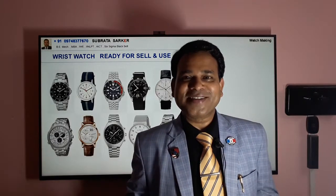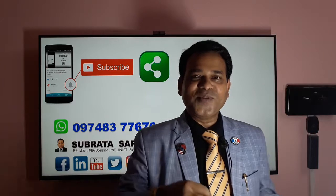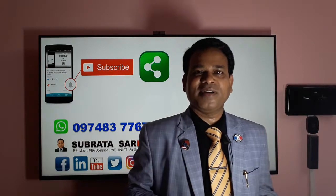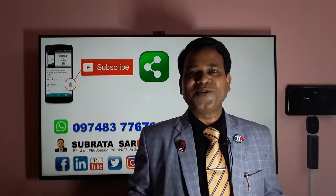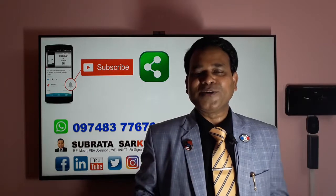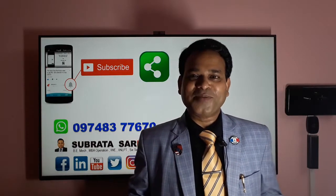Thank you very much. If you find this presentation informative and interesting — it covers an area you don't normally get into in regular engineering and manufacturing — please share this video with your friends and subscribe to my YouTube channel so you can get upcoming presentations. Thank you very much for your attention.